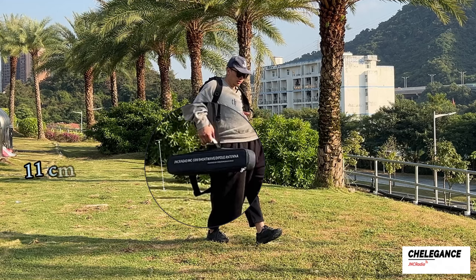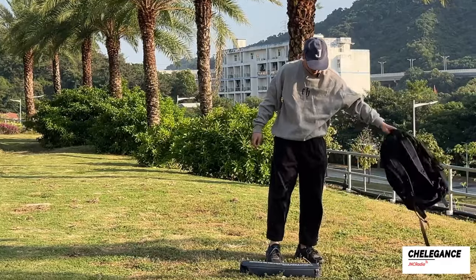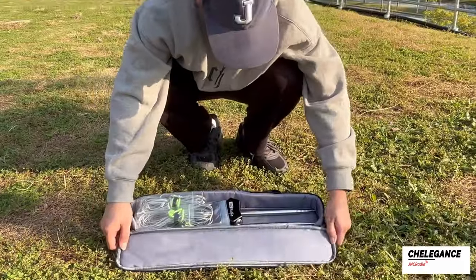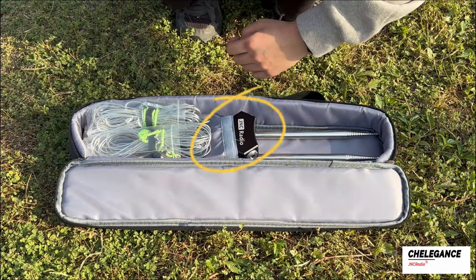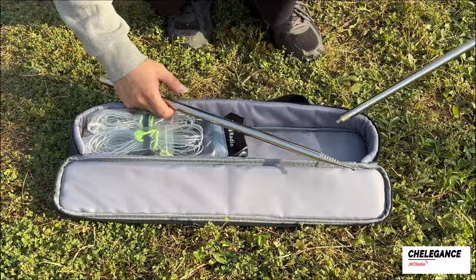The antenna is compact and lightweight, weighing only 1.43 kilograms. With only three accessories — the whip, the base, and the 7MHz line element — the MC599 is a very simple composition.